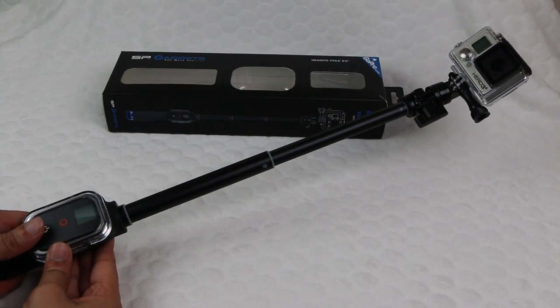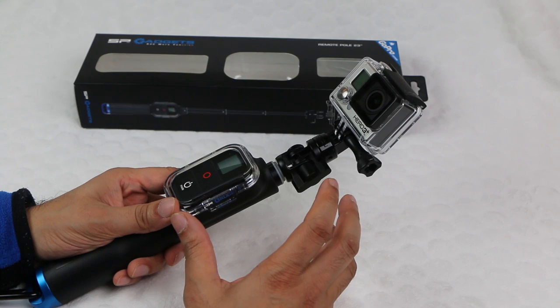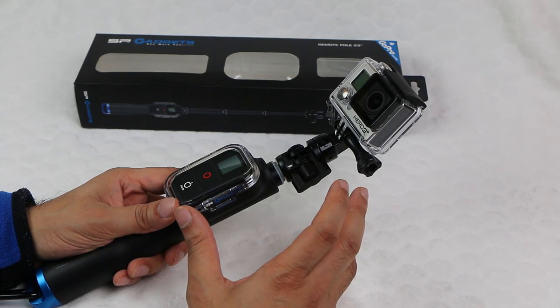Fully extended, this pole goes up to 23 inches in length. Although if that's not enough, you also have the option to purchase a longer version which extends up to 39 inches.